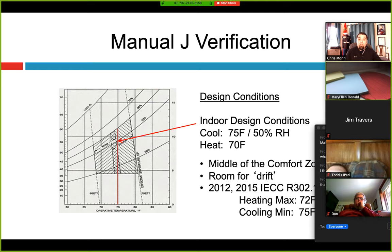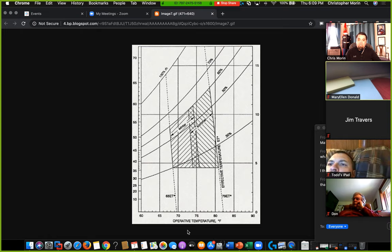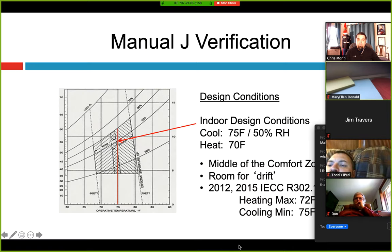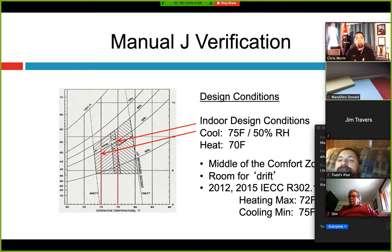Same thing in heating — heating actually gives you a little more leeway in the code. You're allowed to go plus or minus two degrees, so the highest could be 72°F inside and the lowest is 68°F. In the heating comfort zone, if we can't keep up and it's 65–66°F in the house, if we turn a humidifier on it'll start to feel warmer. Or if the air continues to dry out, it'll feel colder and we have to keep turning the temperature up. Humidity is really what impacts human comfort, and that's what we're trying to control while allowing room for drift.